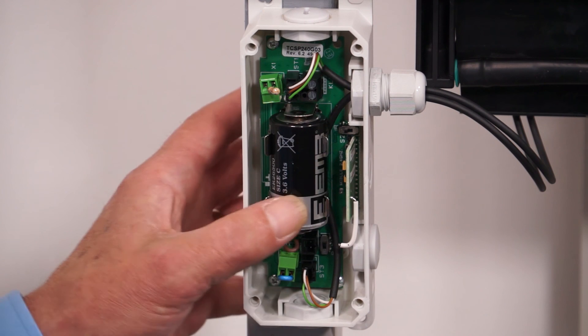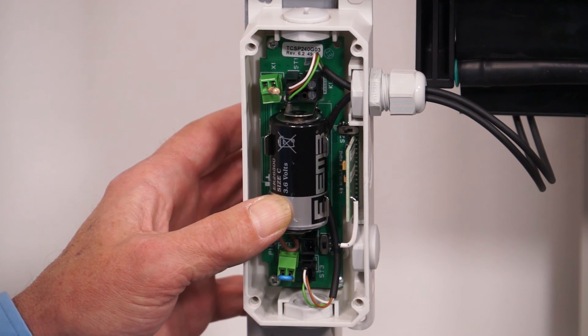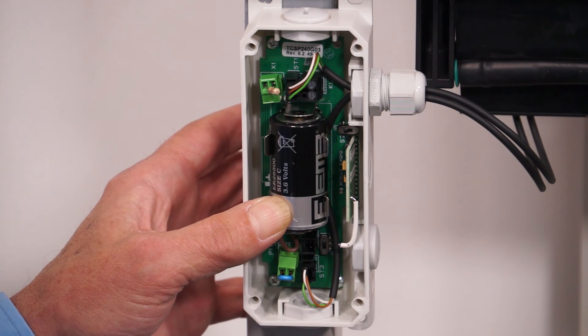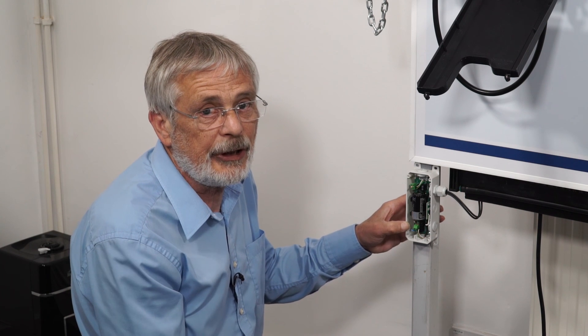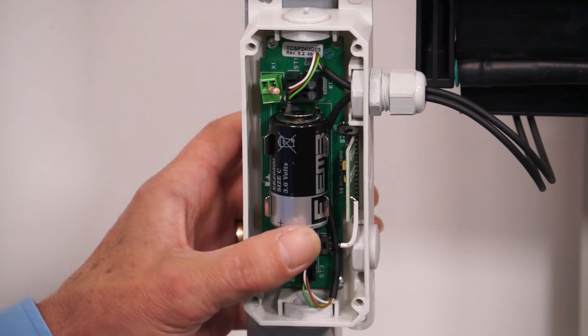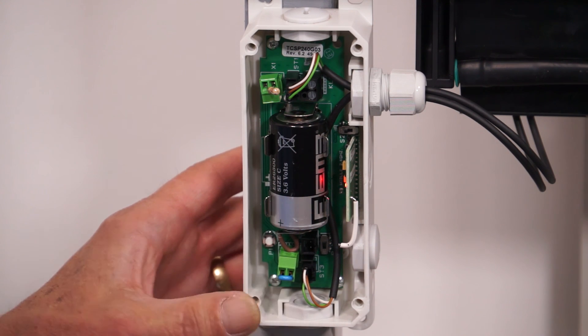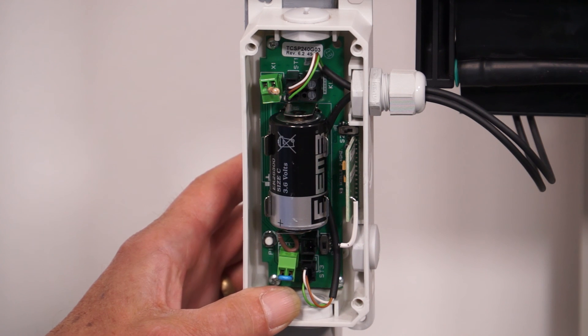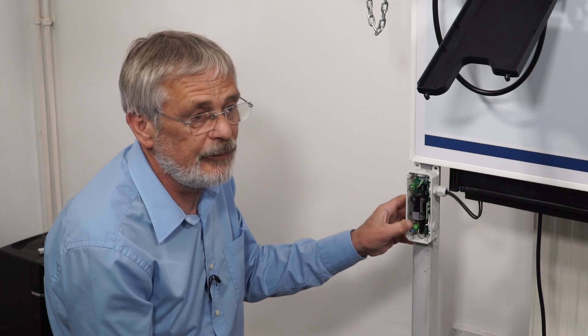Worth noting that this is a 3.6 volt battery — not one you'll buy from your newsagent. Other things to check for while looking at the battery is any sign of moisture within the box. If you replace the battery and test again with the program button and the LED still doesn't come on, you'll have to replace the entire unit.